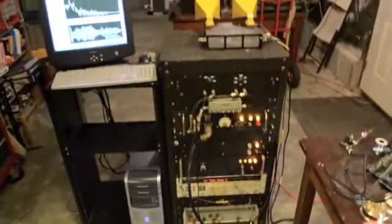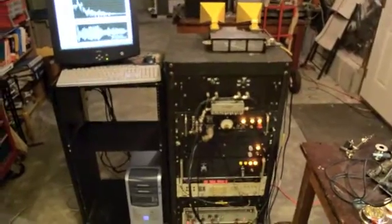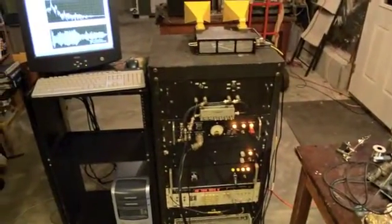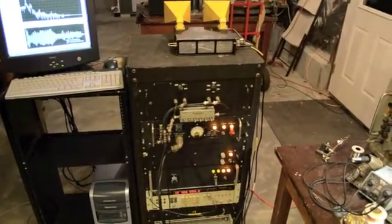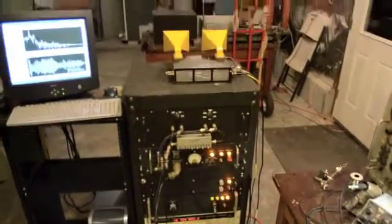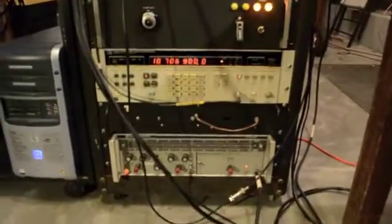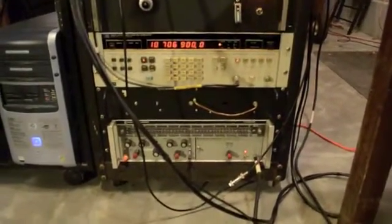We have this X-Band FMCW radar set up here. This one uses an IF band limiting filter for range gating, and we'll go over it. At the very bottom we have the YIG oscillator. We're not using this chassis in the middle — that's a divider for S-Band.